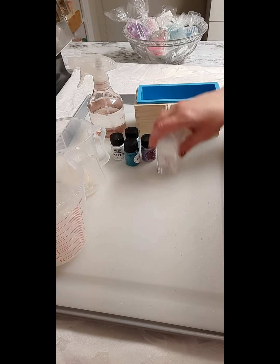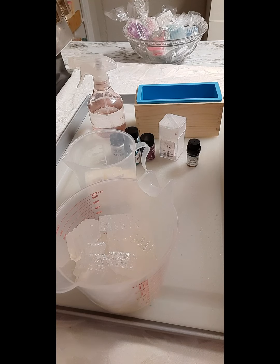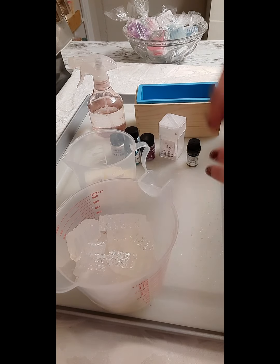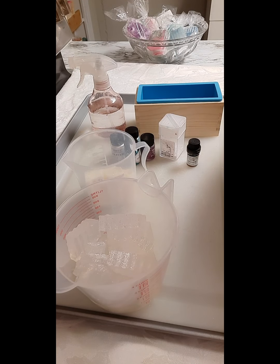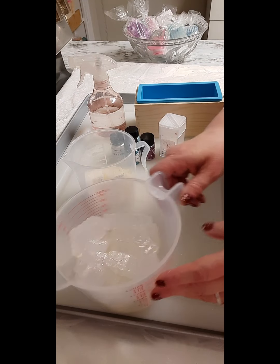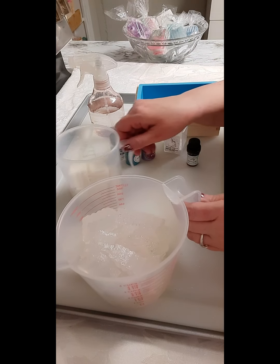It smells very much like vanilla, so I don't know if there's vanillin in here or not. Just as a precaution, I'm going to put the fragrance into the darker color, because vanillin — in other words, vanilla — can turn your soap brown and discolor it. You want to put it in the darkest color you have.